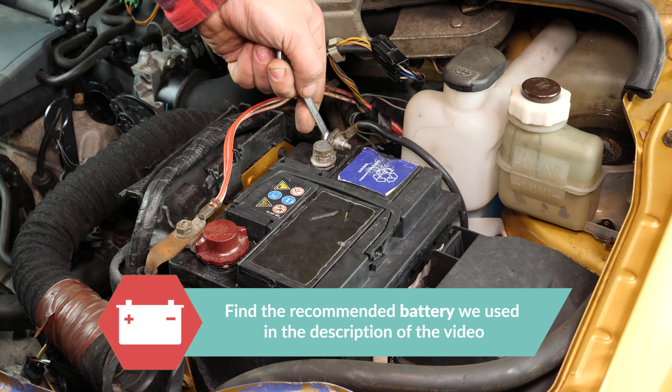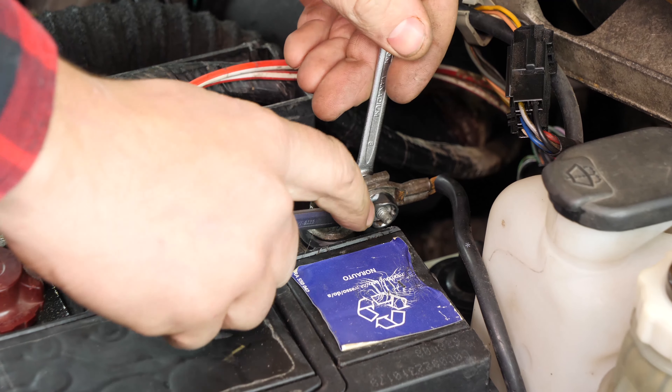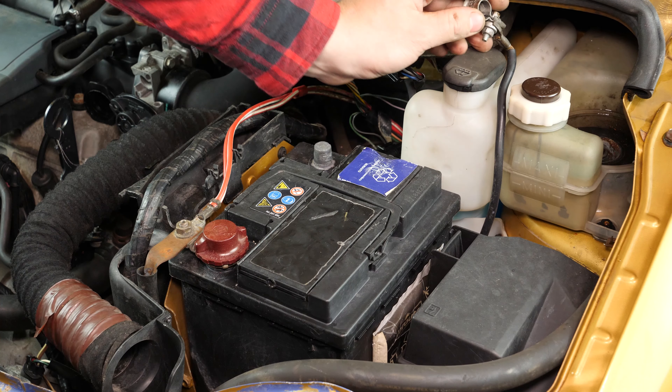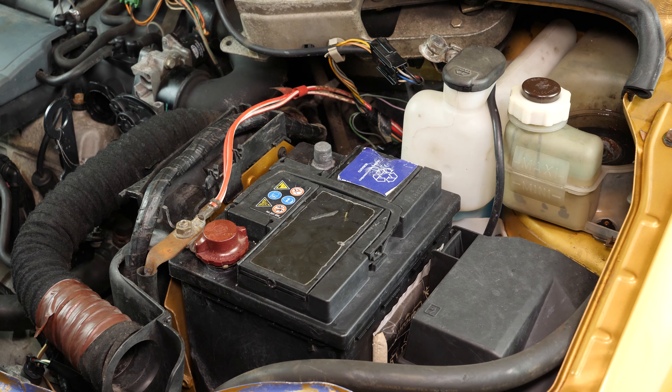Using an 8mm spanner and a 10mm spanner, start by removing the negative terminal from the battery. Once removed, ensure you distance the cable to avoid untimely reconnections which could damage the electrical network of the vehicle.